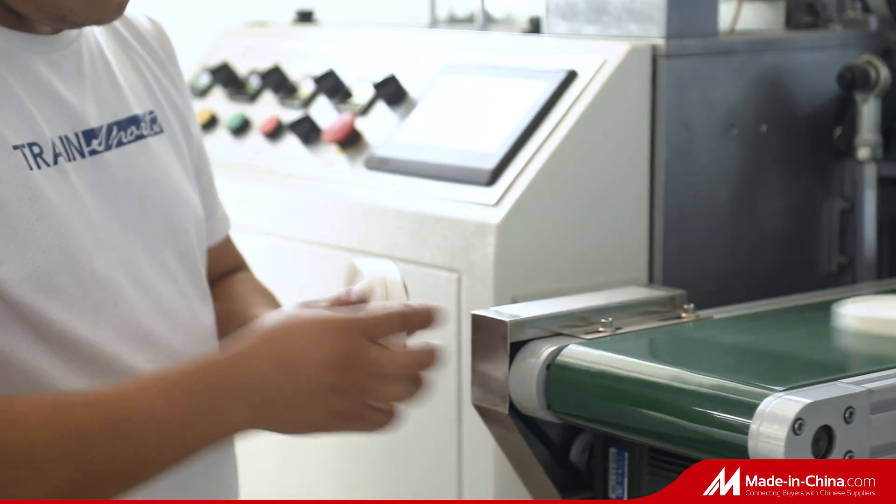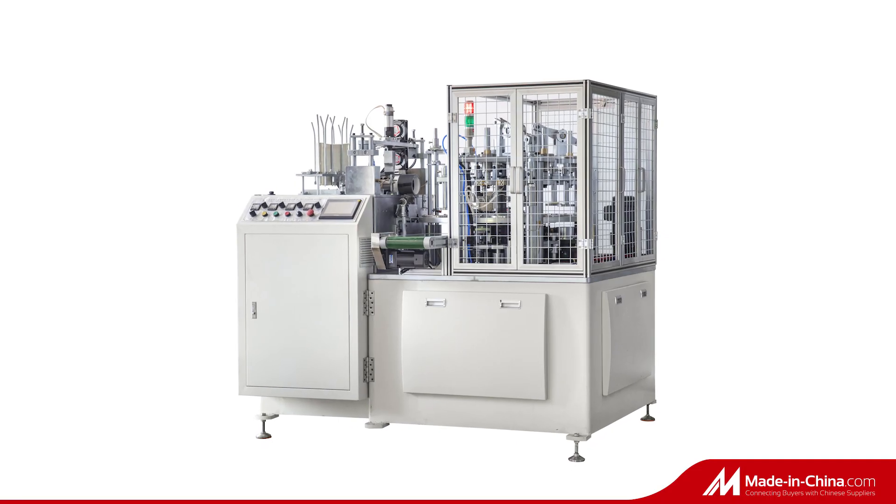We have the best service team to help oversee customer solutions for paper lid. Thank you for watching.